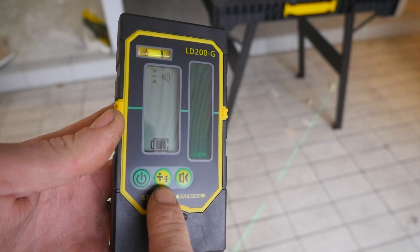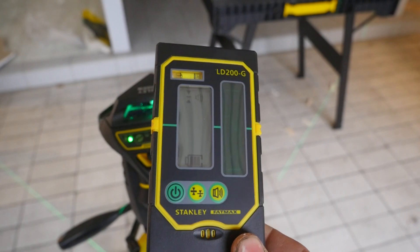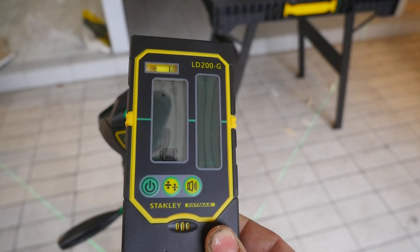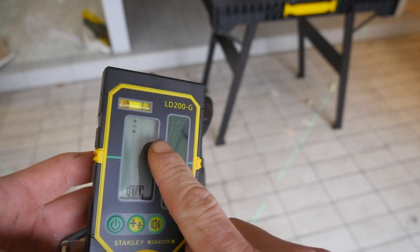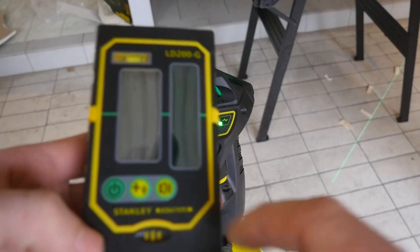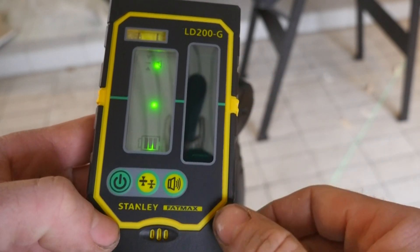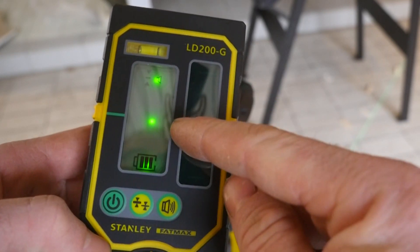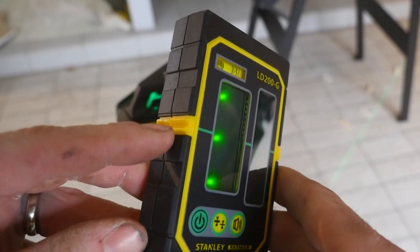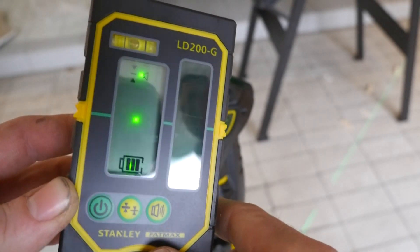On a le bouton pour démarrer et deux positions de précision. Avec la position la plus précise, on va être à 1,5 mm de précision pour 10 mètres. Avec la position la moins précise, on va être aux alentours de 3 mm pour 10 mètres. On retrouve le bouton qui permet de sélectionner soit pas de son, soit un son assez fort, soit un son modéré. En rappuyant sur le bouton démarrer, on peut afficher trois diodes qui s'allument et qui permettent d'avoir le niveau bas, le niveau haut et le niveau médian qui correspond au trait à tracer. L'axe est repéré de chaque côté de l'appareil, ce qui permet, une fois qu'on a notre repère par rapport au laser, de mettre un coup de crayon sur le mur dont on a besoin de connaître le niveau.